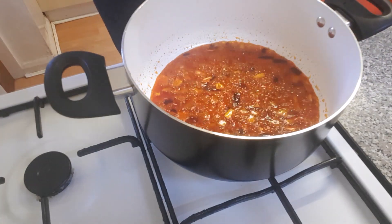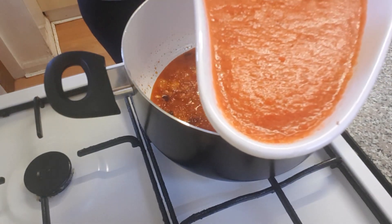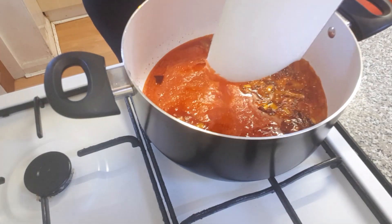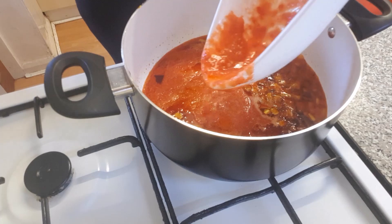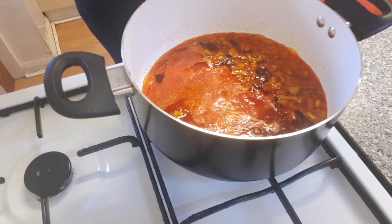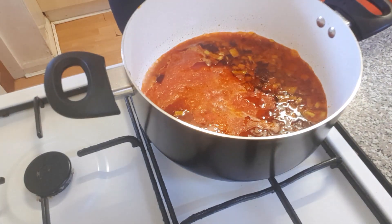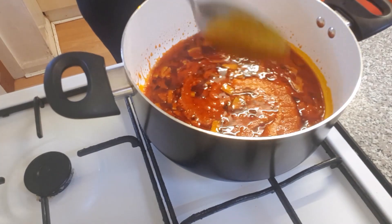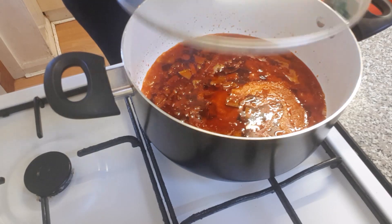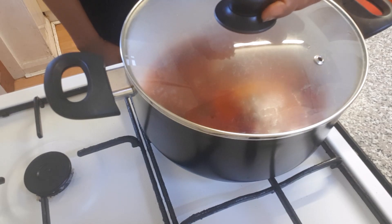Right now I'll be adding the blended pepper, onion, and scotch bonnet. I'm going to leave it to cook for 10 to 15 minutes and I'll come back to check on it.